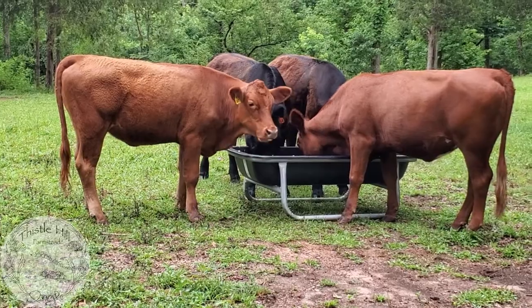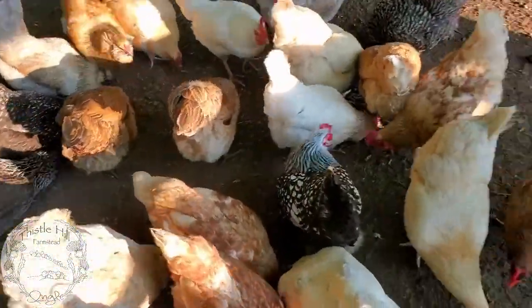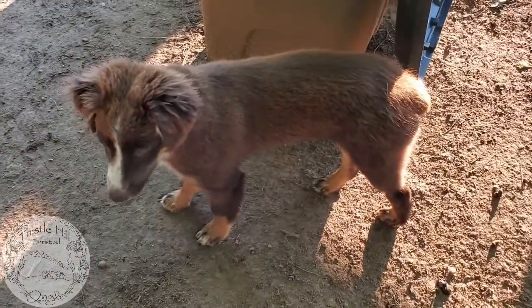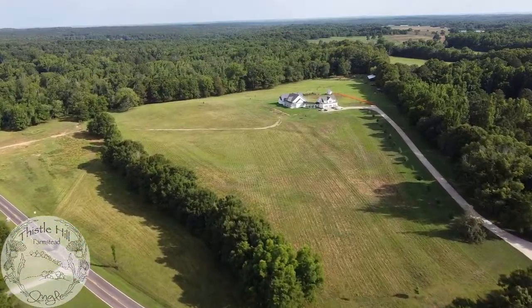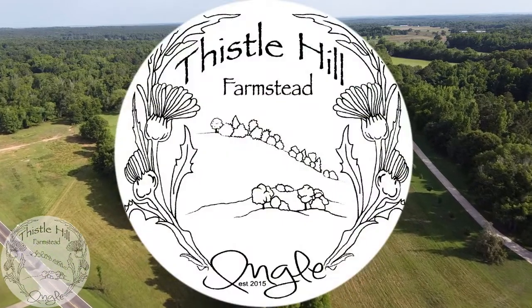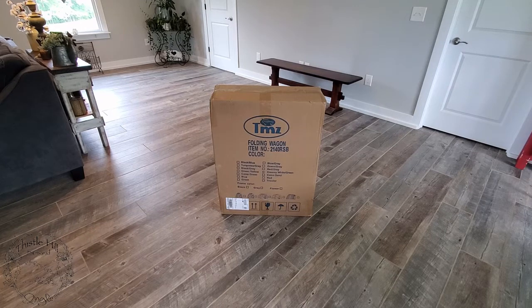Hey guys, welcome back to Thistle Hill Farmstead. Today we're going to do a review and unboxing of the TMZ foldable wagon.